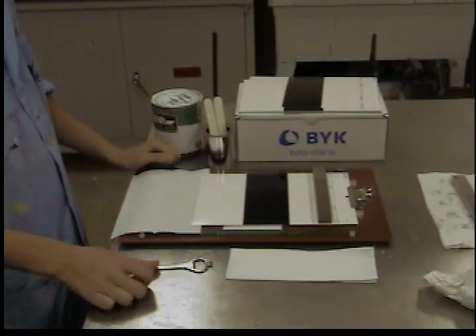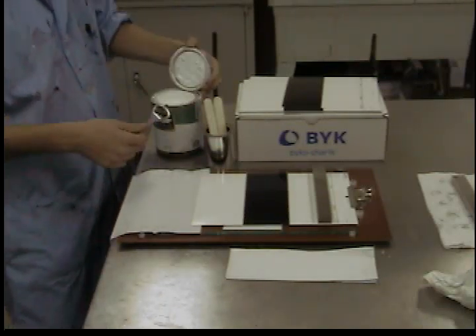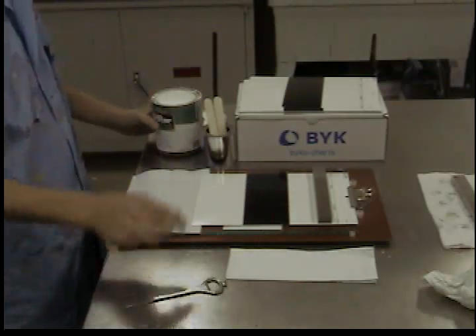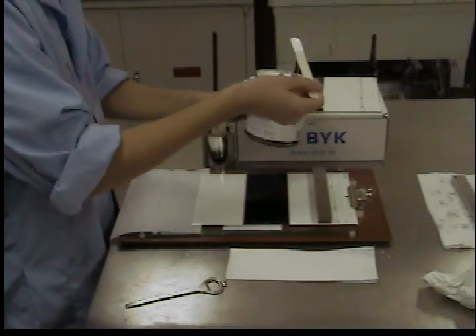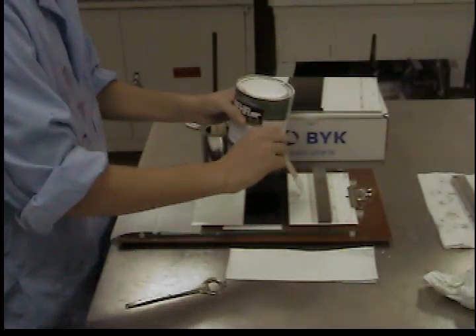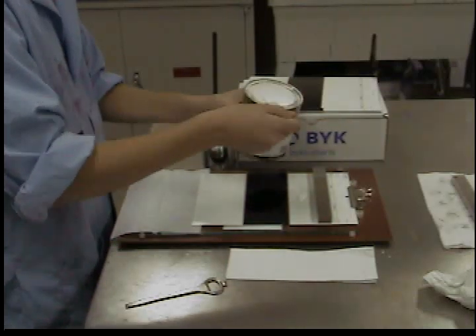Next, apply a puddle of paint to the Bicco chart in front of the bar type applicator. Repeat this process until the puddle is about 2 inches in diameter.